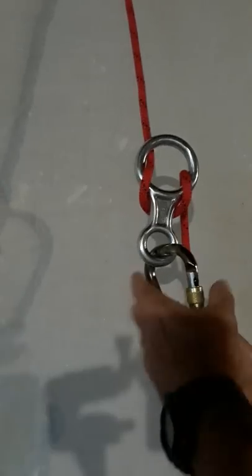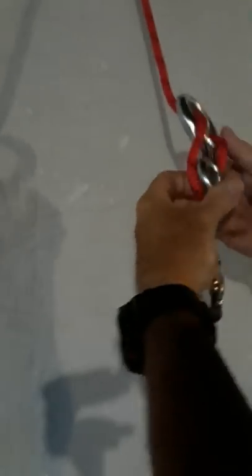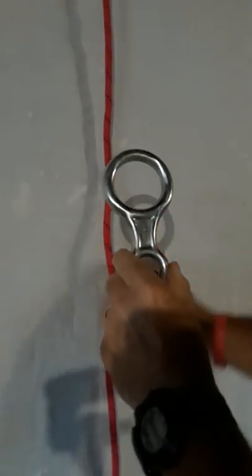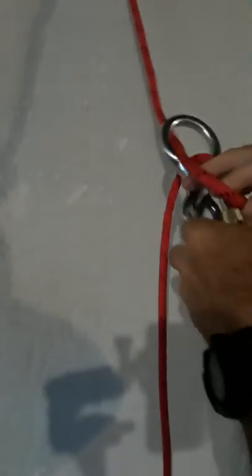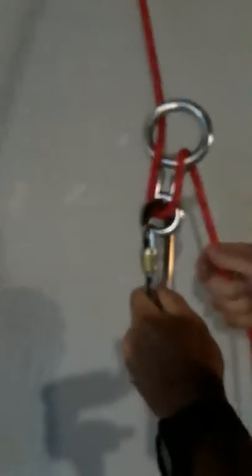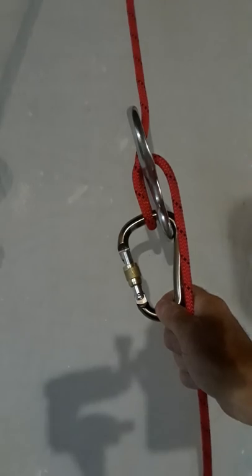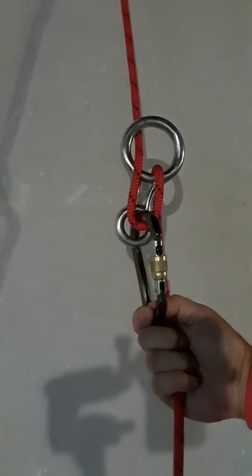The next mode is often called the sport mode. In sport mode you don't even detach the figure-8 — just put the loop through the big hole, bring it through the carabiner, and that's what it should look like. This is probably the fastest way to rappel, with the least amount of friction, getting down the rope the quickest.